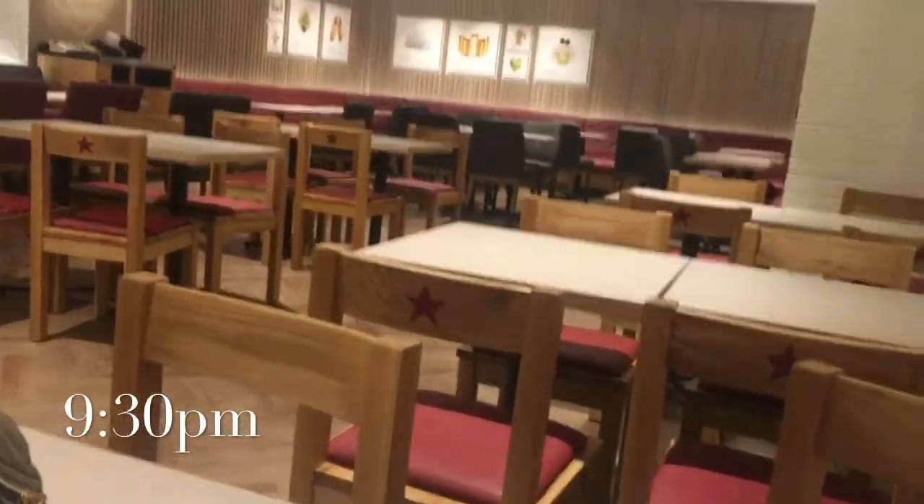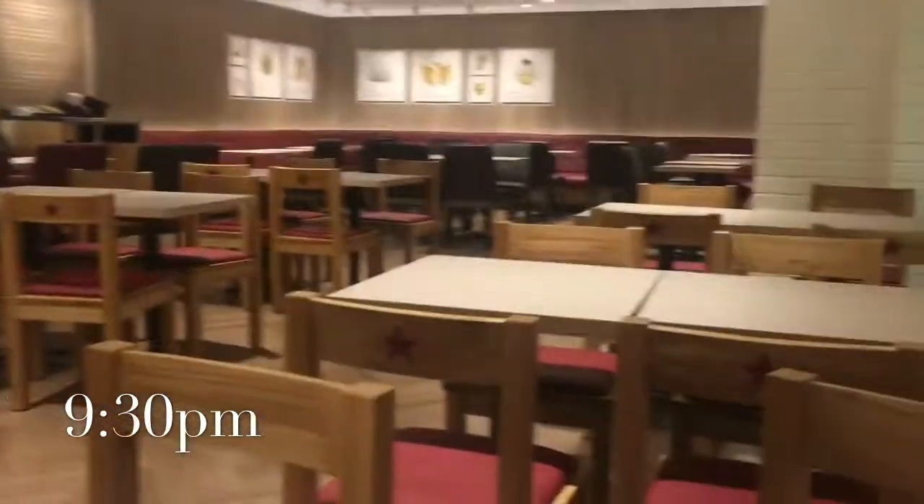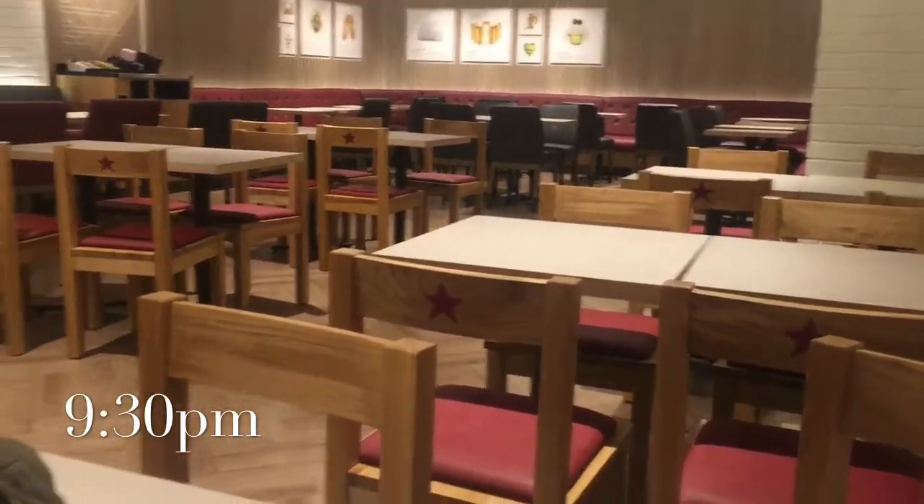This is actually my university's new Pret-a-Manger and there's no one here — it's so quiet and peaceful. I'm just going to stay here and do some studying before I go home.